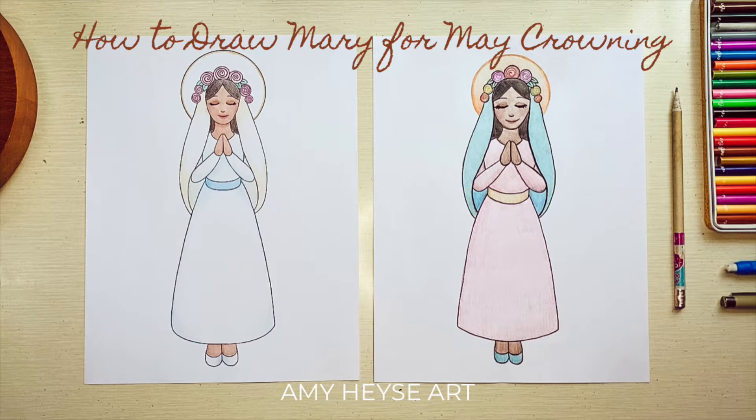Today I'm going to walk you through how to do a drawing of Mary with a flower wreath crown just in time for May crowning. You can change up any of the colors and let's get started.